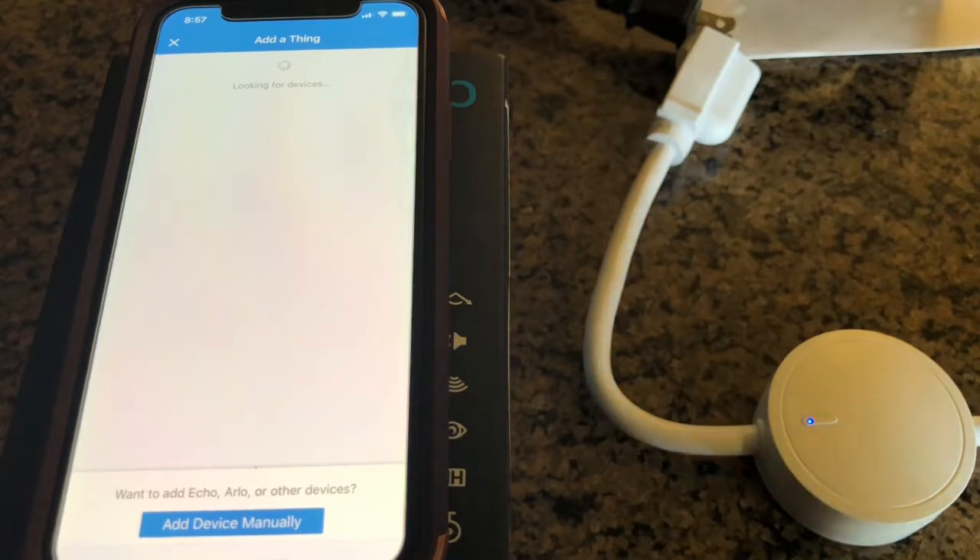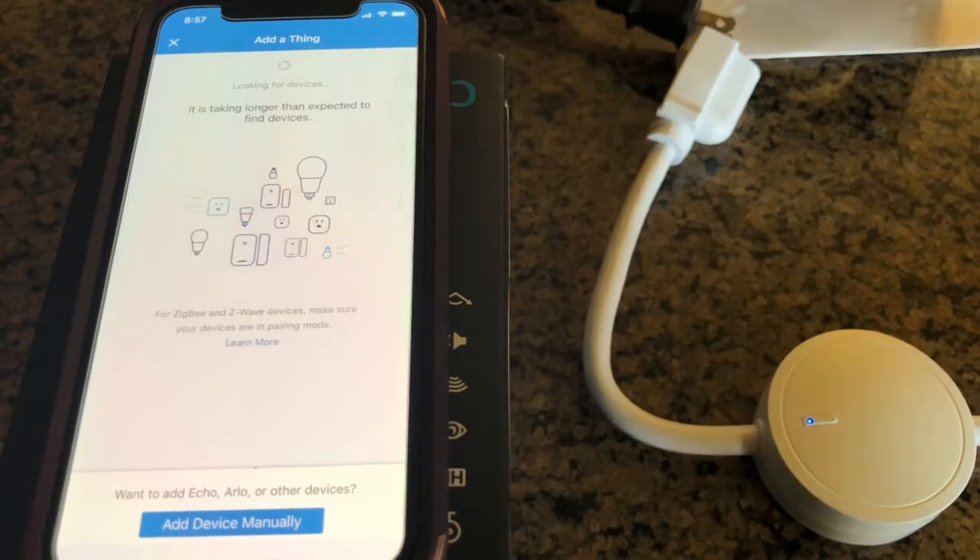Just put it into inclusion mode. If you look down at the switch, it's blinking blue. Once it has connected and SmartThings has found it and included it, it'll go solid, or it will go a solid pink — that also shows that it was included. Pink means off, blue means on.